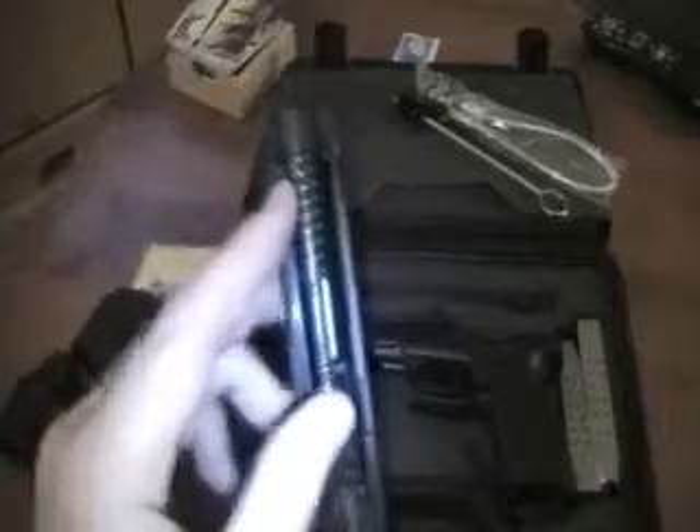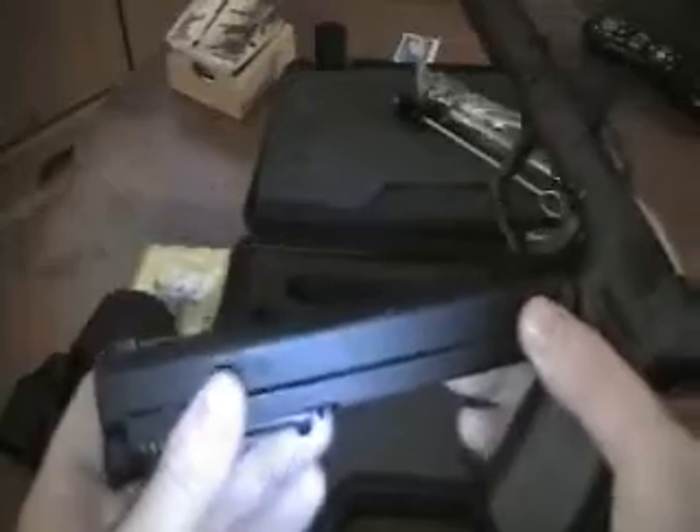To continue with the field stripping, first you have to pull the trigger. I've checked — there's nothing in this gun. Then simply pull the slide forward. You have your spring — remove that. Behind that is the barrel, and that's removed as well. They come out fairly easily, though the spring is a little tight.